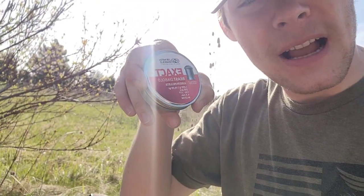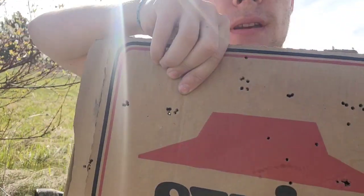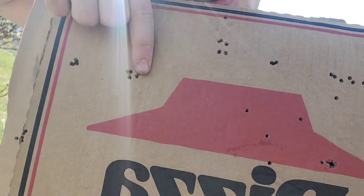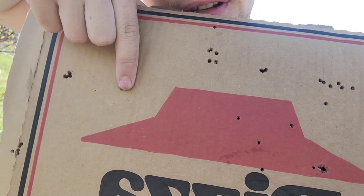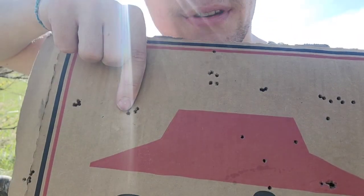Then I shot the Exact Beast Diablo — they didn't perform bad either. These are 16.20 grain. Here's their grouping: about three holes the size of my fingertip, probably a quarter of an inch.